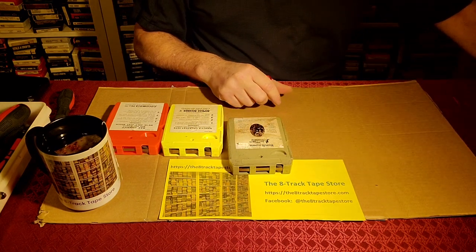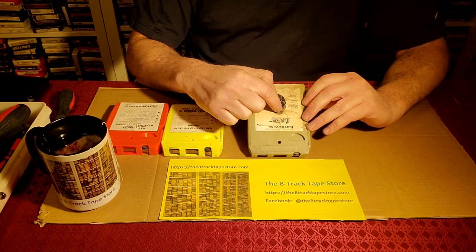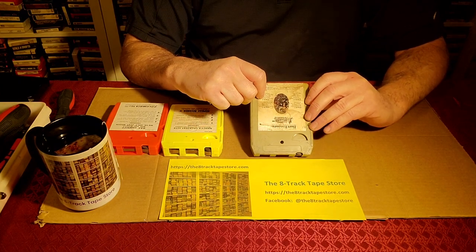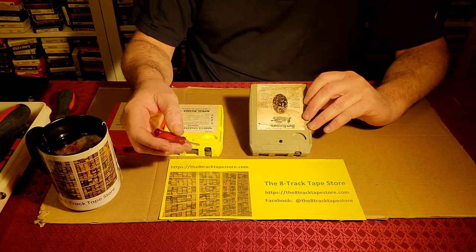What happened to those two tabs? The answer is they were consolidated into one tab, and it's placed right here under the label, which is kind of annoying because it's a little harder to get to. But that's the way it is.